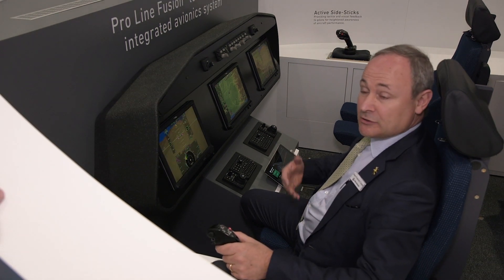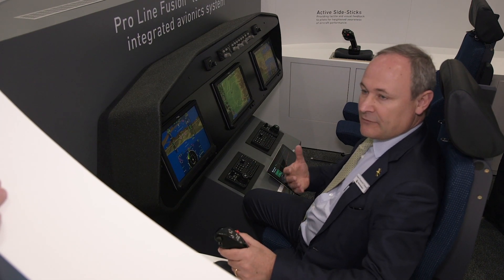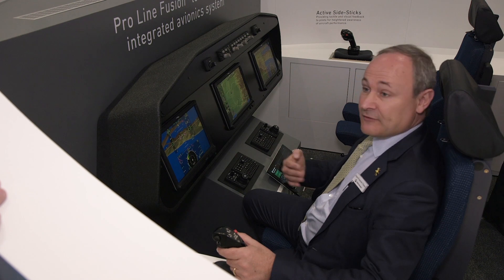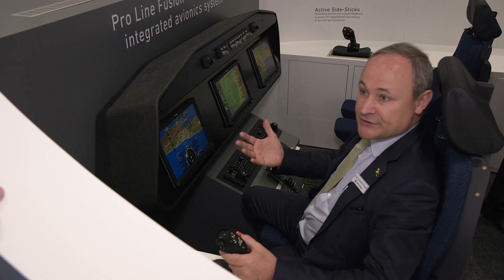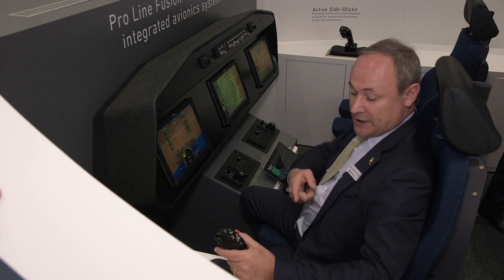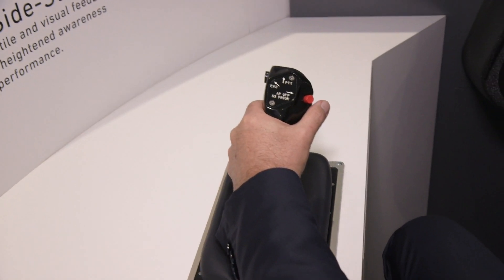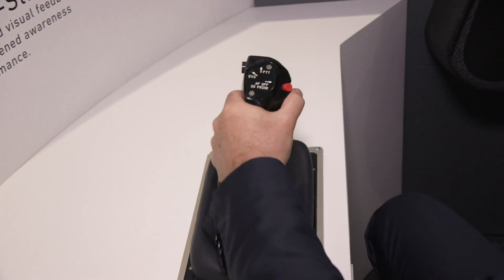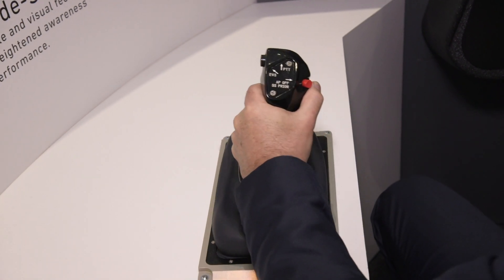One of the additional safety features we can provide is an example of the stick shaker. If the aircraft arrives close to a dangerous maneuver situation, the system can provide a stick shaker signal and the side stick unit will vibrate, telling the pilot that they're entering a dangerous zone of the flight envelope and to react.